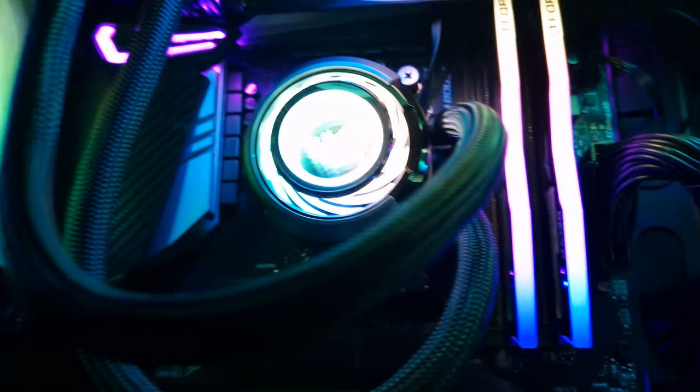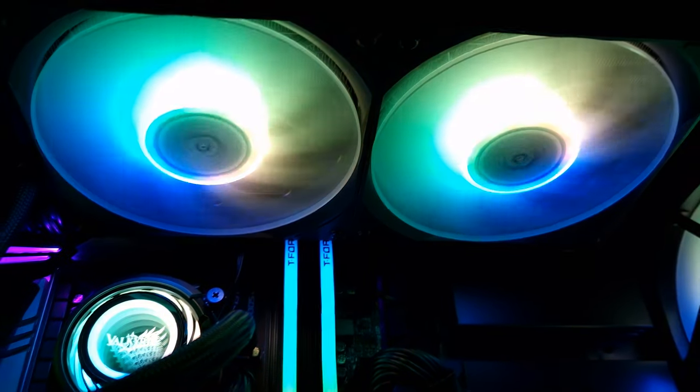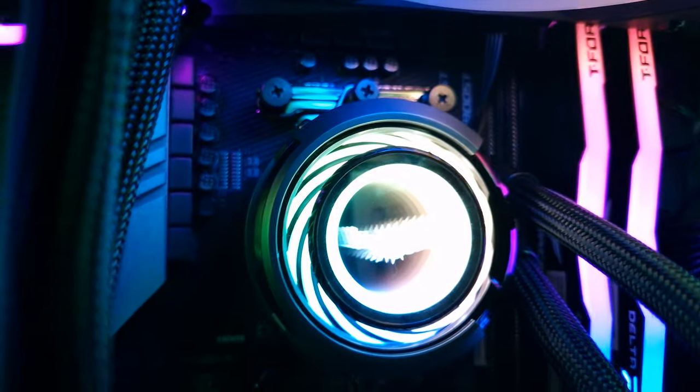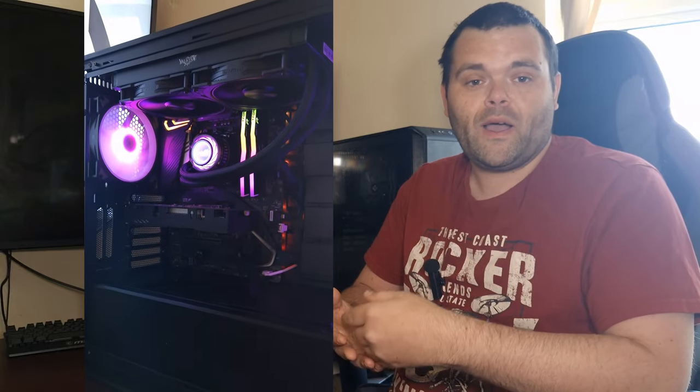The Jonsbo fans have an included ARGB connector but the PWM connectors are separate. Overall, the Jonsbo 280mm 140mm fans are nicer in terms of the RGB aspect, but when it comes to cable management and acoustics the DN 140s do win. If you buy a set and put them on a 280mm AIO or radiator, you will get lower noise and around the same performance — one to two degrees difference could be margin of error, as the weather in Wales has been up and down during testing.